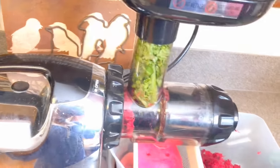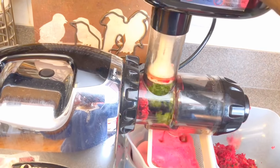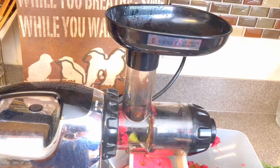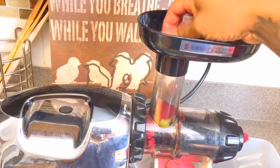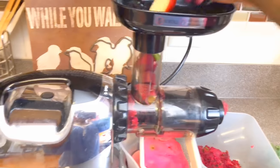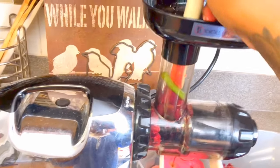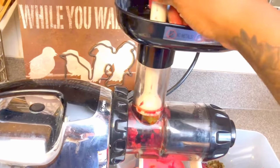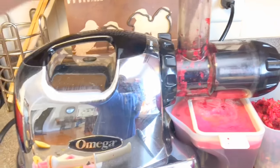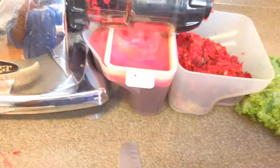When you have these soft leafy vegetables, you need to follow them up with something more firm — a piece of apple or a piece of beet — and it makes it go down the chute easier and through the masticator better to yield great juice. We're using the plunger to push things down. On the right you have the pulp coming out, and you have the juice straining through the strainer and being collected at the bottom. I like to do lemon and ginger last so they don't overpower the entire taste of the juice.